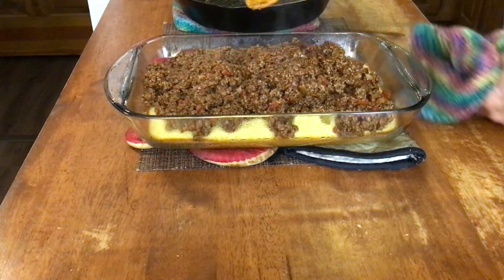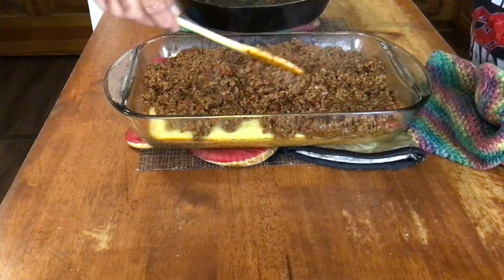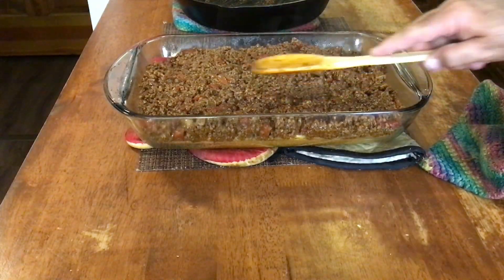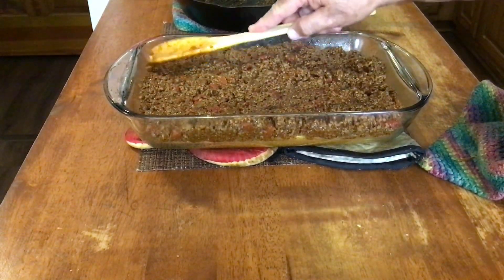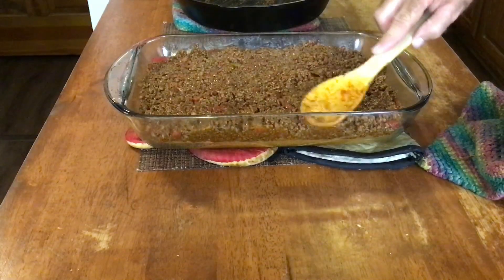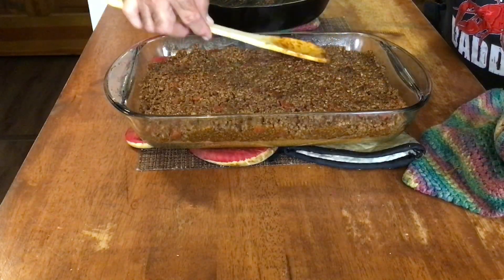Any juice that's in there, your cornbread will just absorb right up and it will be good. Spread it out even over the top and sort of press it down a little bit as you go — not where you mash your cornbread flat, but just press it down a little bit to make it settle down into those holes you poked.